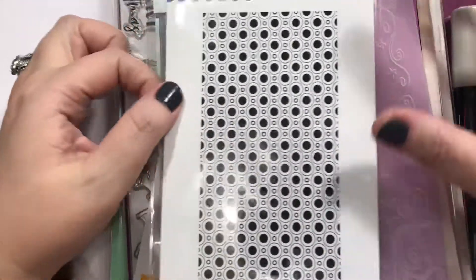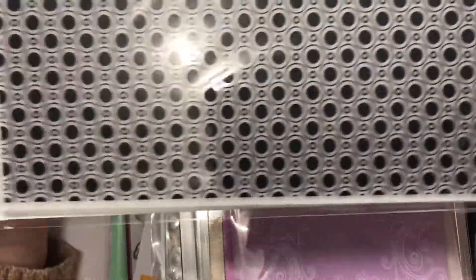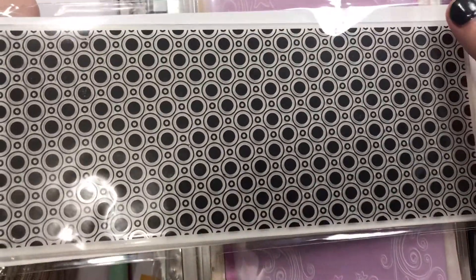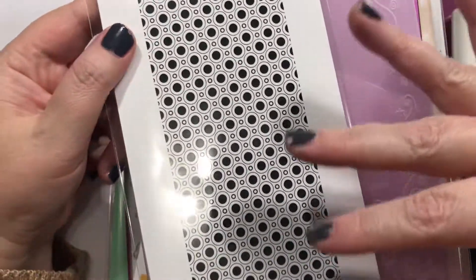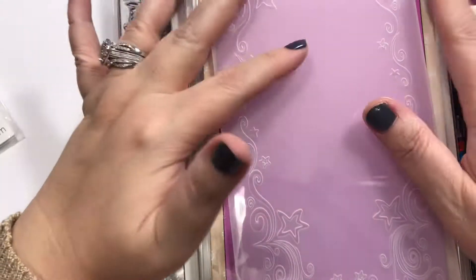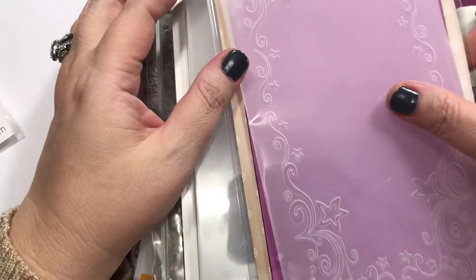Let's do this haul. So I ordered this slimline embossing folder from Quincy Stamps. I don't know how to feel about the slimline stuff — I do like it, I just don't want to spend so much money getting into a lot of slimline things. I think I'm going to stick to what I have and try to make that work, because you're basically repeating all the stuff you already own just in a slimline version.